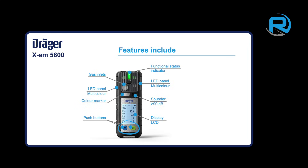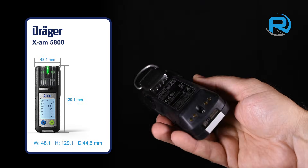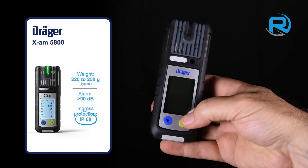It also has two-button operation, multicolor LED panels and a functional status indicator. The XAM 5800 has a slim form factor, is relatively lightweight and robust, so offers good resilience in industrial use. It is also IP68 rated.